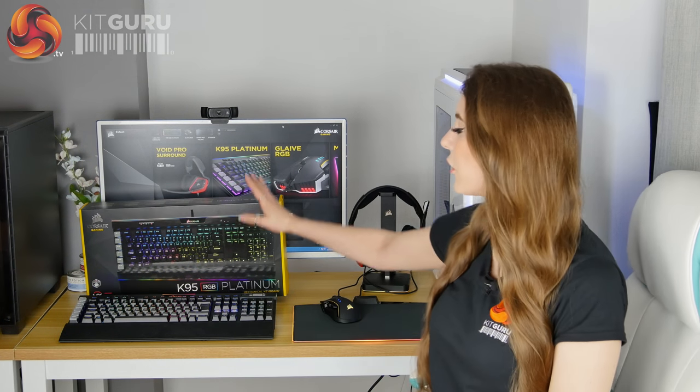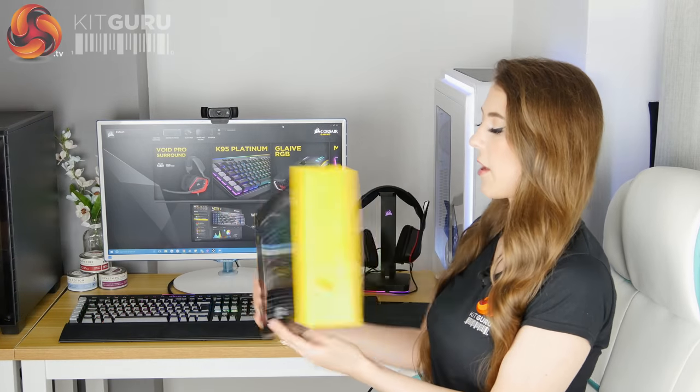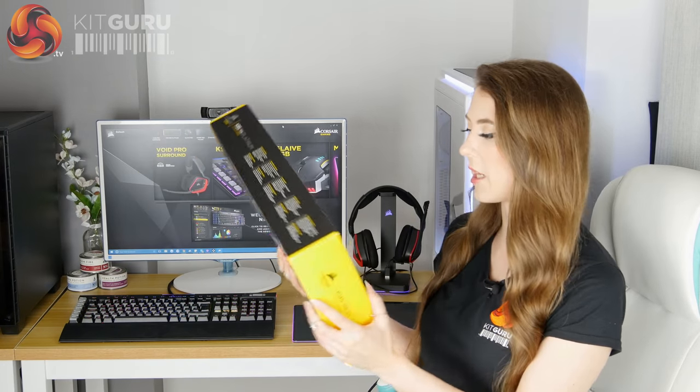It comes nicely packaged in the classic black and yellow Corsair box. There's a nice picture on the front, and on the back you've got all the features that I'm going to be covering in this review. It explains them all on the back of the packaging — it's very nice.